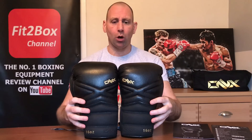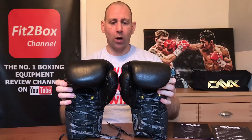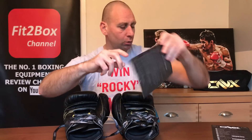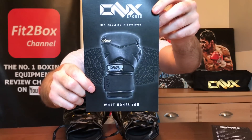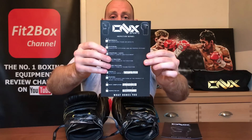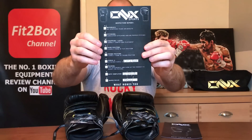These gloves come with a personalized bag — this one says Fit to Box Channel. You also get the gloves, a couple of Onyx stickers, and the heat molding instructions, which I'll mention later in the review. They also send through an inspection report, verifying that the materials, stitching, strapping, laces, hand position, thumb position, and packing have all been inspected prior to delivery — and at the bottom it lists the person who inspected the gloves.